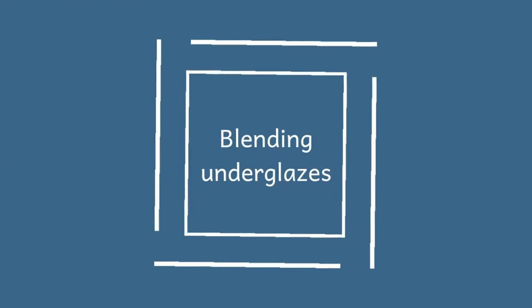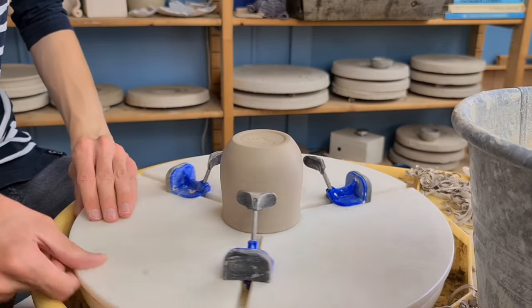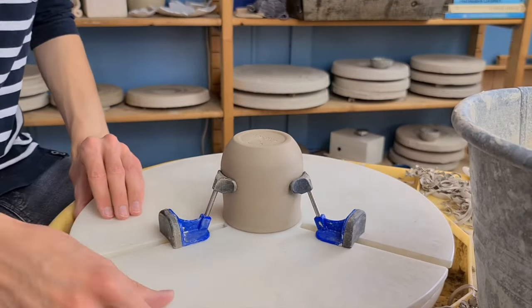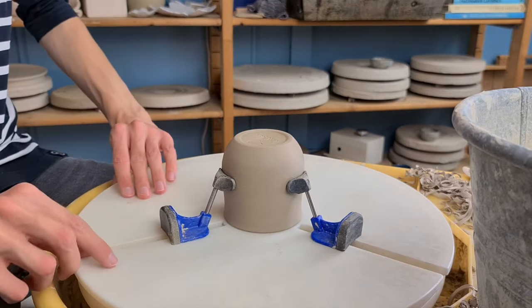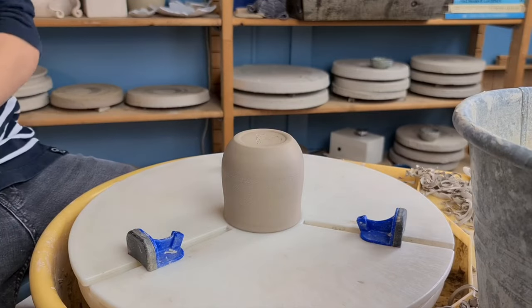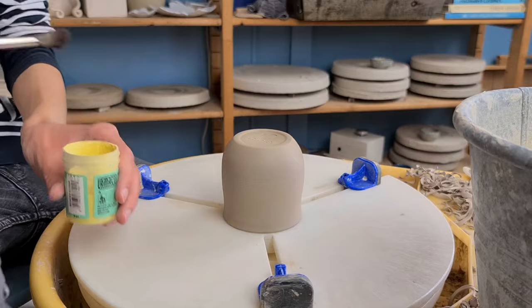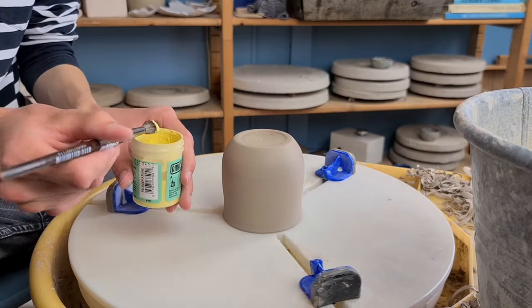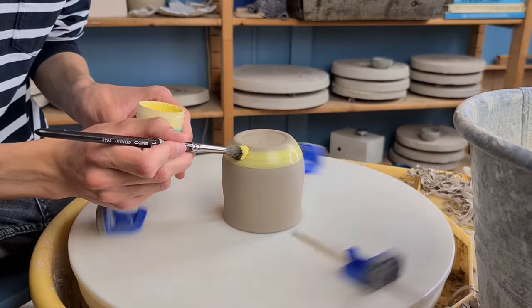The first technique I'm going to show you is blending underglazes. So what I do is first center the cup. For this I use my Giffen Grip. When the cup is in the middle at the wheel you can start glazing. For this you can use any underglaze you want, and you can also use color to slay. But in this video I'm using underglazes from Amaco Velvet.